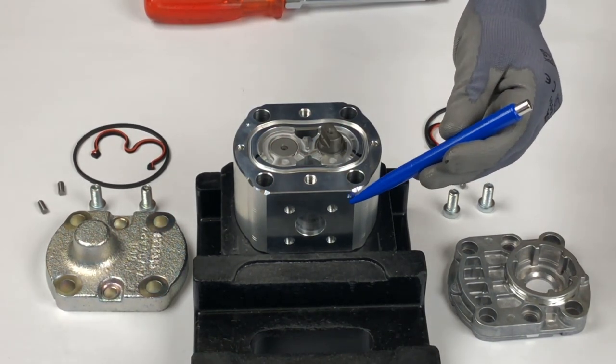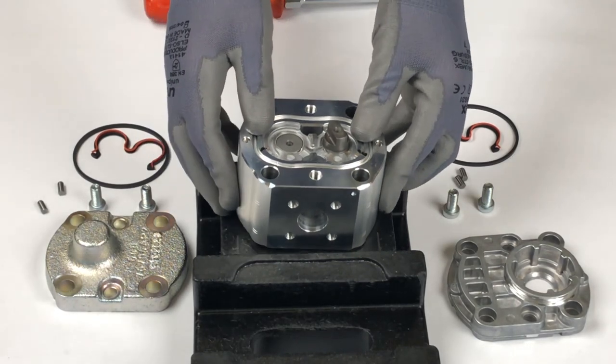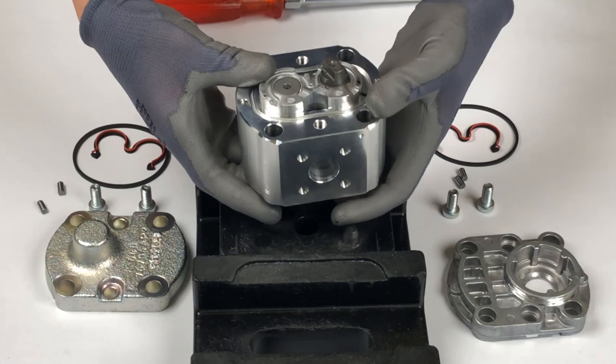Notice that the suction side mark is on the top, pointing away from the handler. Lift up the pump and push out the inner parts from underneath.